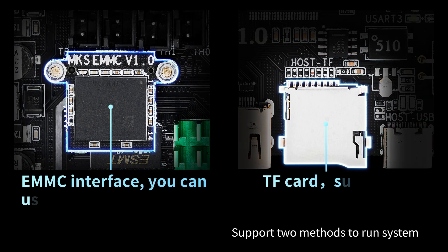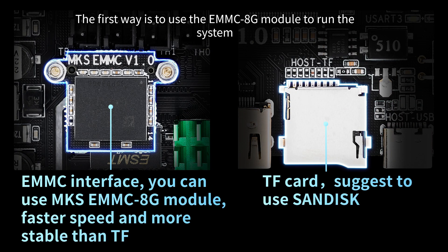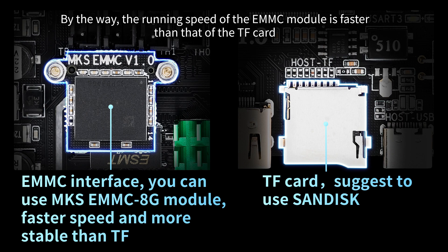MKS Skipper supports two methods to run the system. The first way is to use the EMMC 8G module to run the system. The running speed of the EMMC module is faster than that of the TF card.